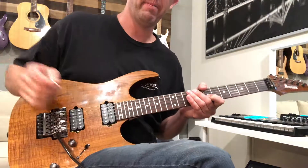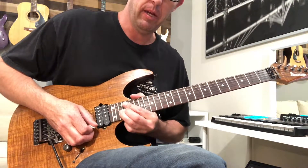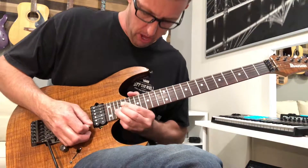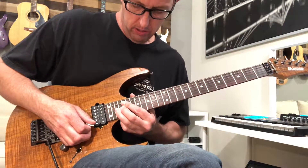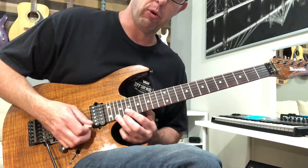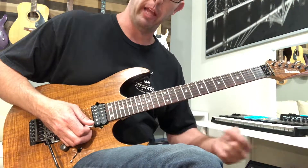Then he goes up to 19 on the B and then 22 on the E, and he bends it up to an E. There's not really any vibrato going on there — it's like a straight bend. Then he goes into this real Steve Vai thing again: bend up and then a staccato kind of pick. It's 22, 21, 19 — and I go with my middle finger for that, because of what it allows me to do later in this lick.